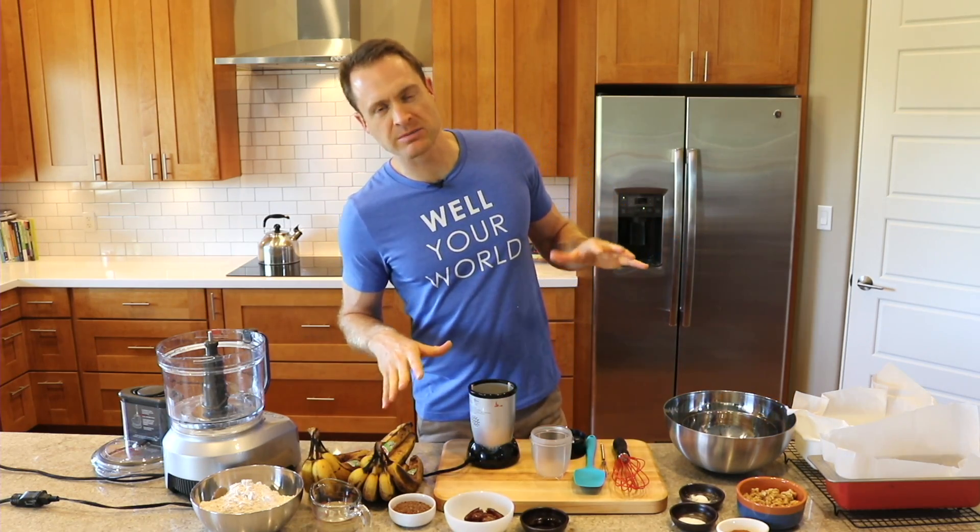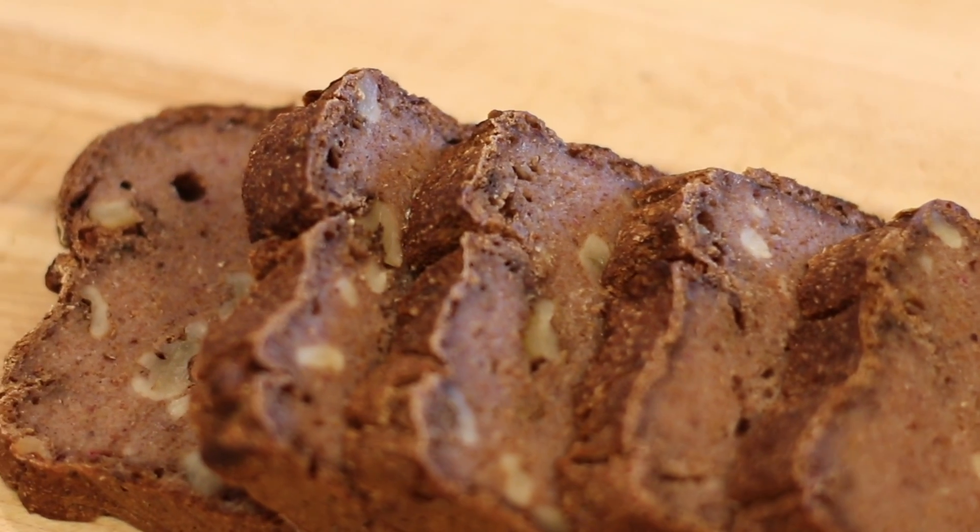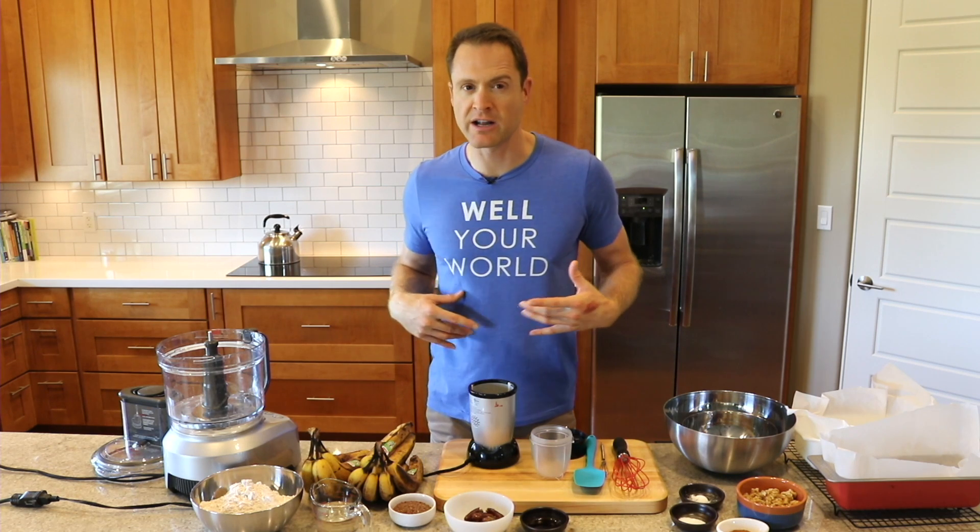This is the easiest, cleanest banana bread recipe you've ever seen in your entire life. All whole food ingredients, no added salt, oil, sugar, or any of that other garbage, so that you can maintain your health and keep well snacked. All right, let's do it.